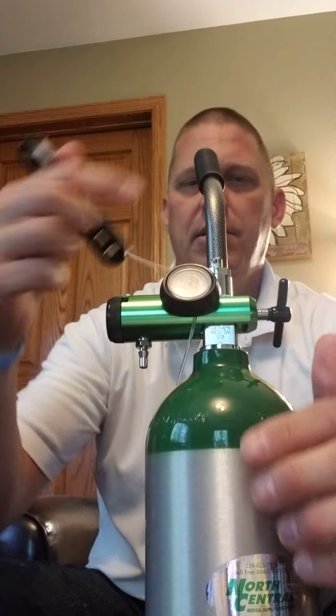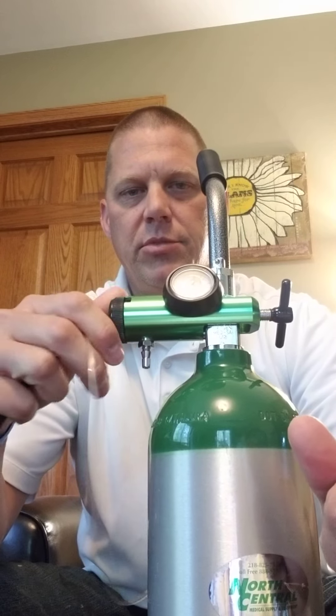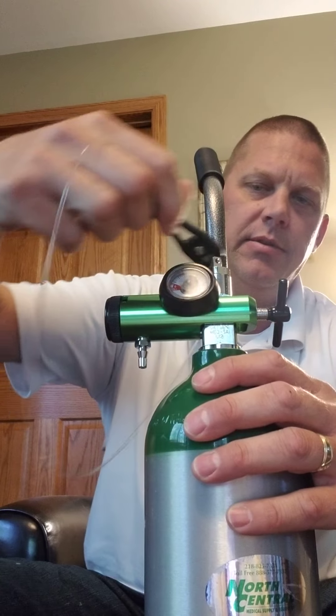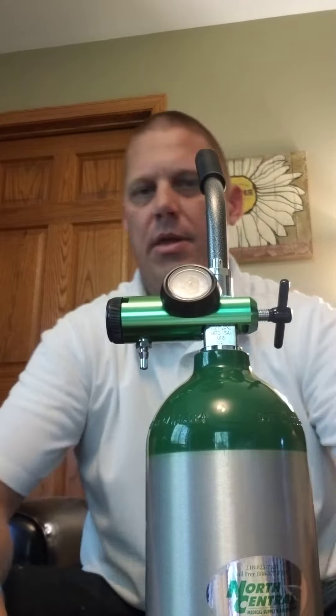Hello everybody, I'm Chad Hansen with North Central Medical Supply and Equipment. Today I'm going to give you a quick demonstration on how to put a standard regulator onto an oxygen tank. The one I have here is an oxygen E-tank, and I do have it already in a cart with two wheels on the bottom so it rolls around and you can pull it wherever you go.